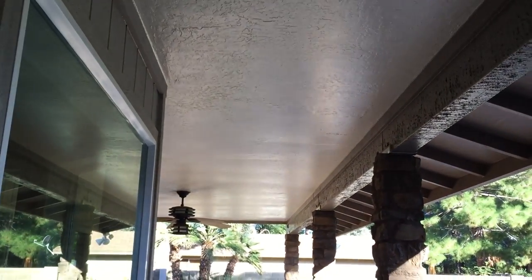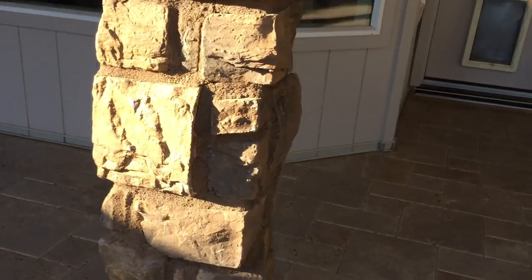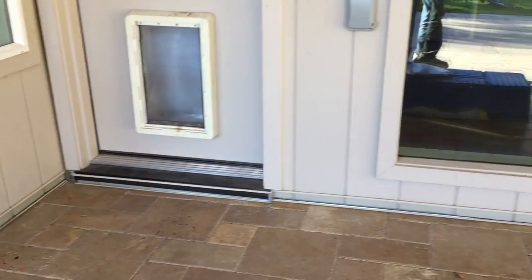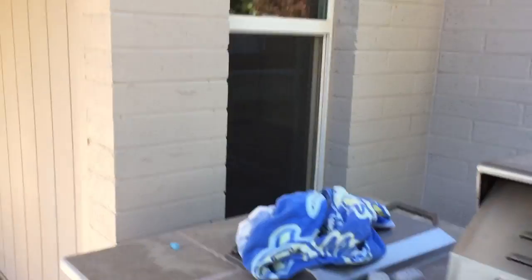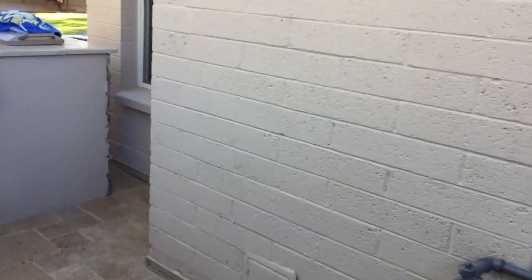Under this back doorway, the threshold had enough height for us to easily place a barrier across it. Across the living room windows, you might see some white silicone — that's due to it not setting yet. It takes a number of hours to turn clear.